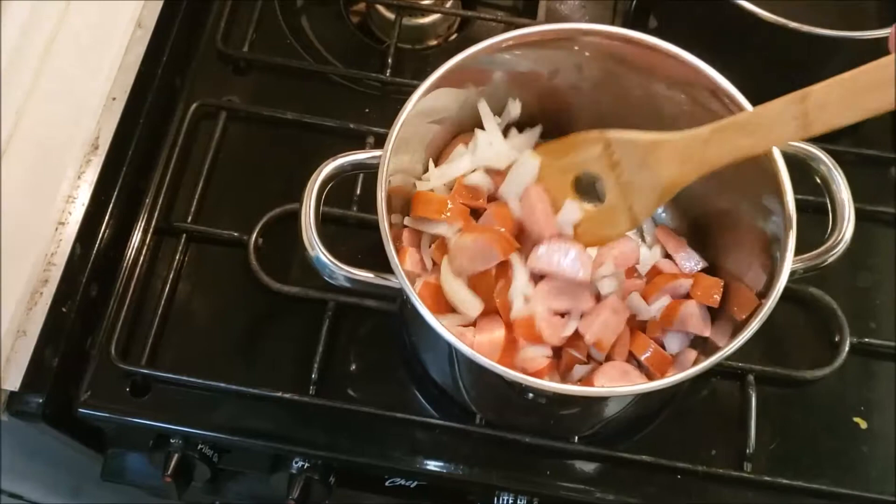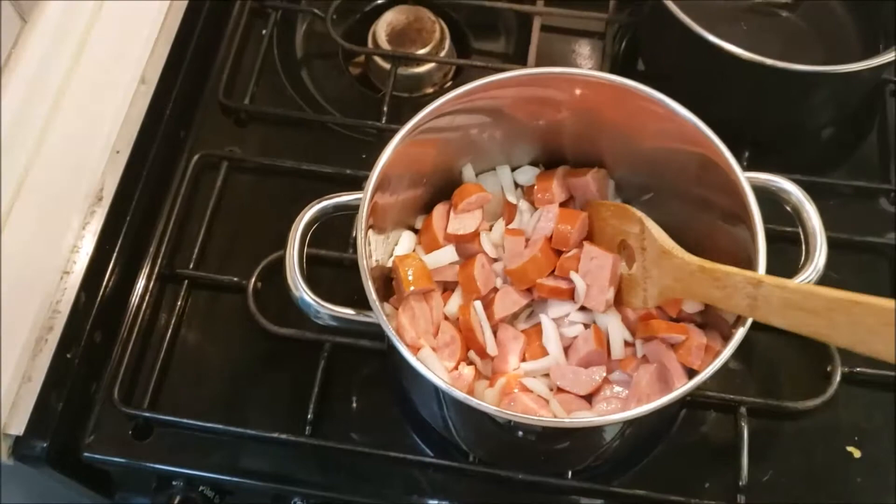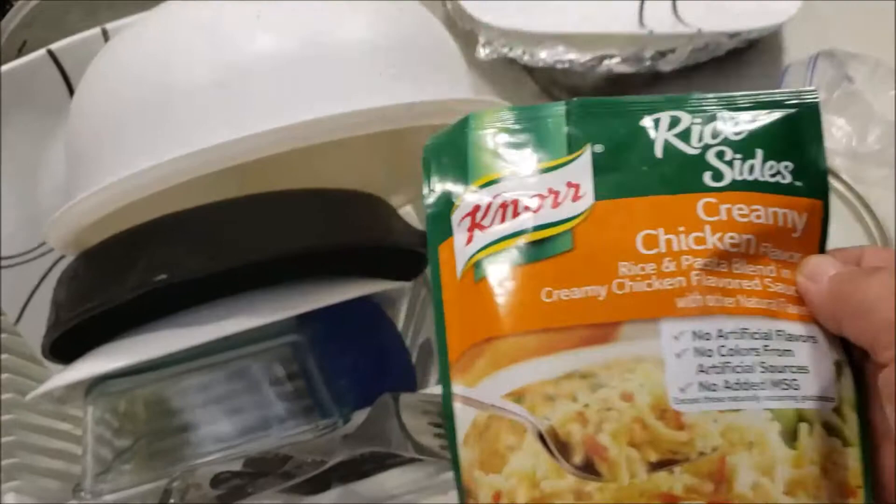I got some smoked sausage in here and I'm just gonna cook it down until the sausage browns. The sausage is frozen so it's got a little bit of water that's defrosting, but it'll eventually fry down. This pot back here has got some water and some margarine.